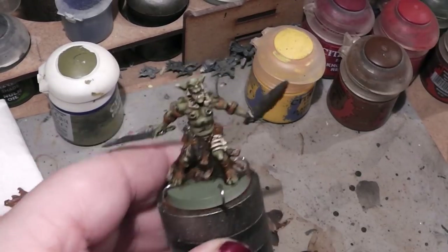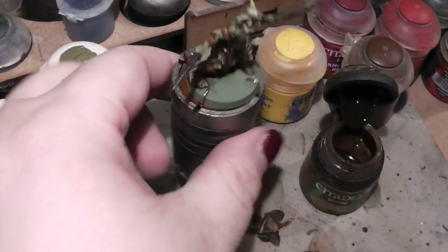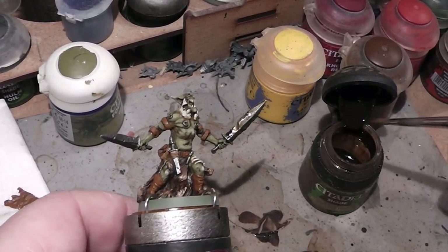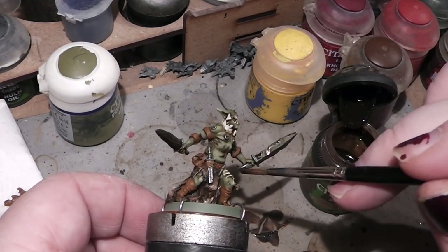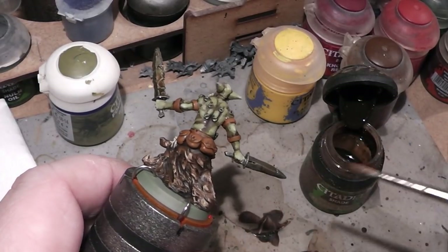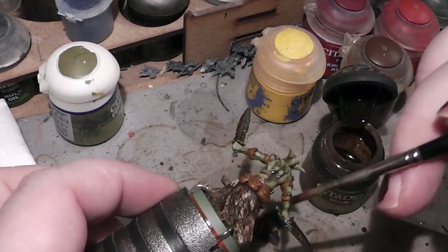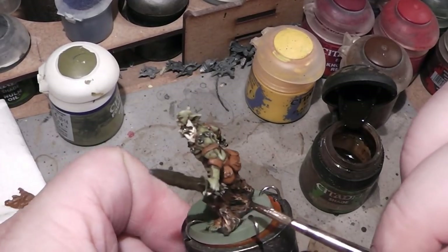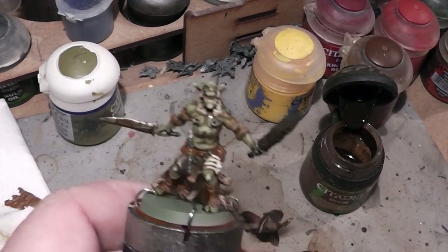The blades we need to rust up a tiny little bit. So we take some Sepia wash again and just give them a dab of wash. Okay, that's it.